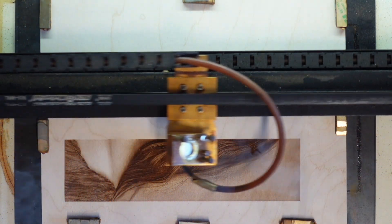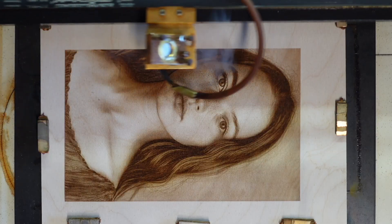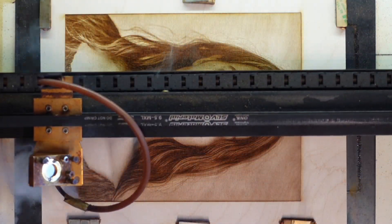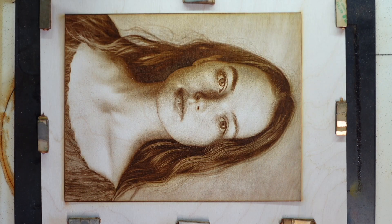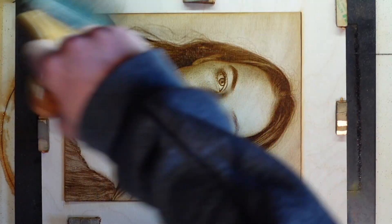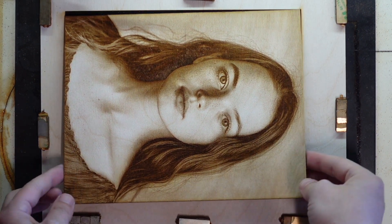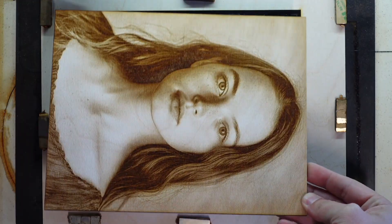This is on birch plywood — you'll get beautiful shading and varied brown tones with crisp detail. When it's done, use a soft brush to remove any residue from the engraving. You'll have a clean, well-engraved portrait. I hope this helped you understand how Levels works and gives you confidence for your own engravings.